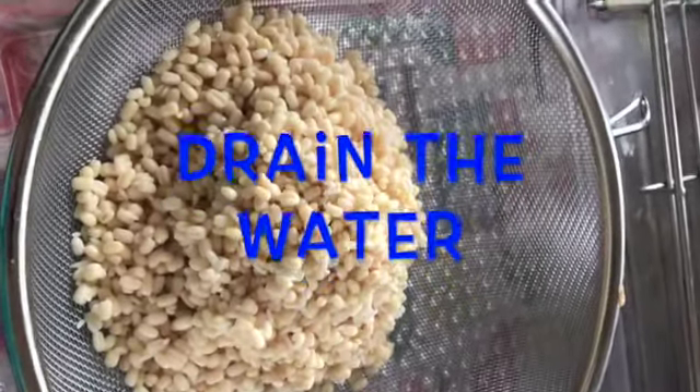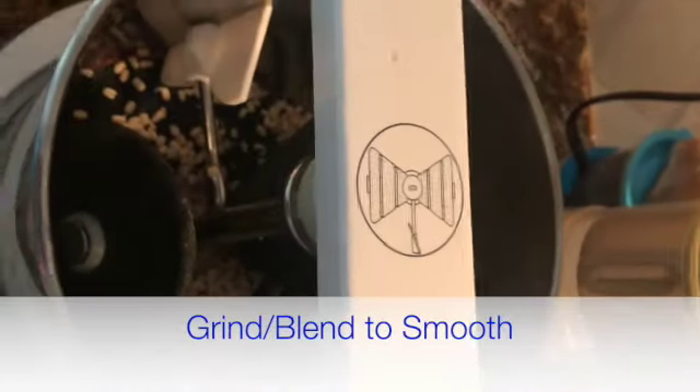After soaking, drain the water completely. Water should not remain - drain it thoroughly.